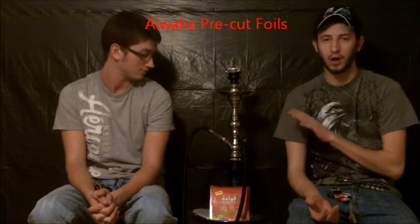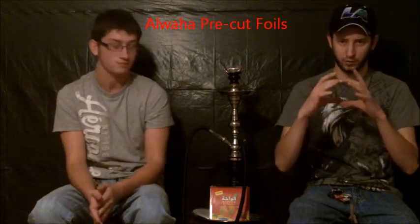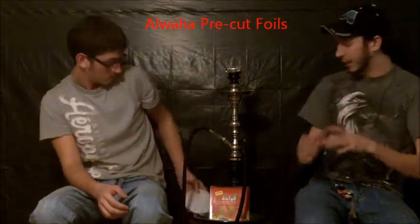Hey guys, I'm Daniel Springs, I'm Jason Springs. Today we've got another review for you guys — it's gonna be Alwaha. They've got a new product out: pre-cut pieces of aluminum foil that you put on the bowl.